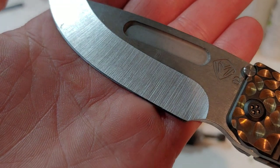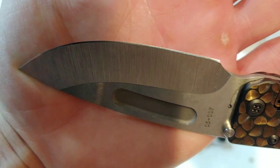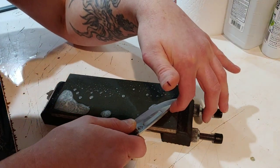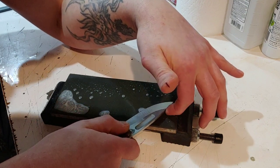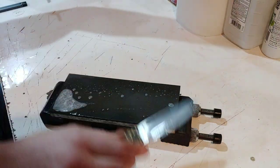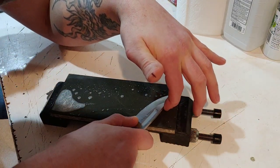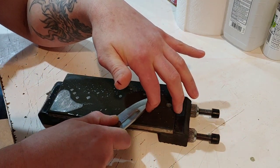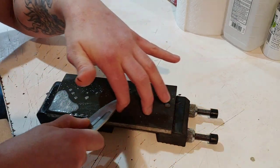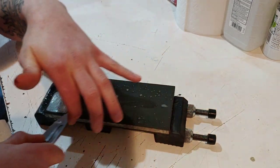Here is the factory edge on this S35VN. The factory edge was great. Most factory edges from Medford have always been really, really good, but I've been using it for a while and just wanted to put my own edge on here. I also wanted to lay it back. Medford does such great work on their heat treat - every time I've sharpened them, they've had an amazing heat treat. This S35VN feels a lot like M390 - it's very hard on the stone. You can usually tell the difference between a good and bad heat treat by how it feels on the stone, and in this case it just feels so good.